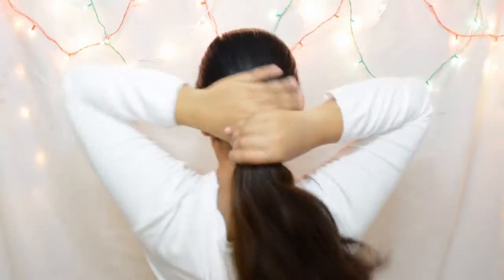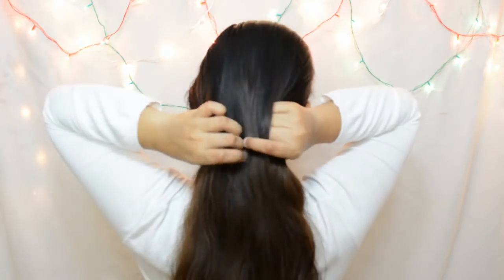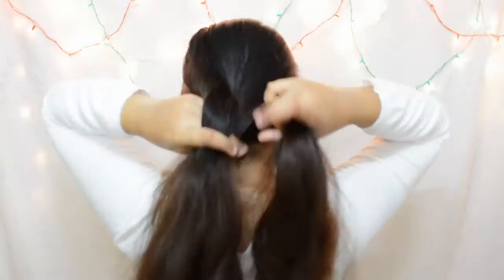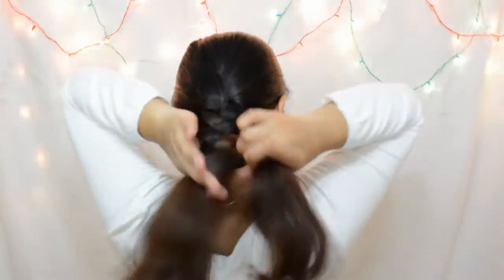So you just want to comb all your hair back. And now you are going to do a three strand braid. Once you have your three strand braid, just pull on the edges to make it more looser and bigger. And once you have your braid ready, we are moving on to the topsy tail part.